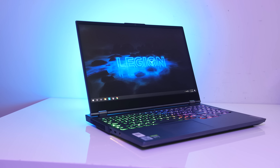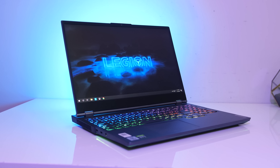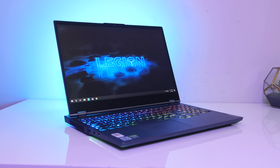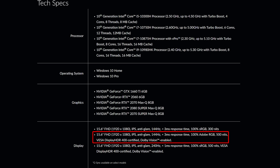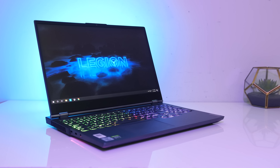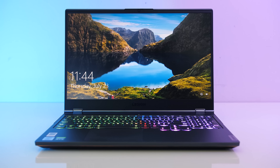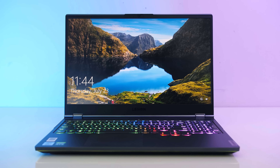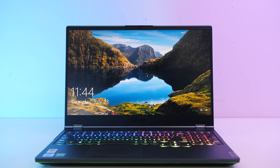The side bezels are just 7.5mm thin, though the bottom chin is larger. The 15.6-inch 1080p screen is available in a few different options — I've got the middle one: 144Hz with a 500-nit screen. Mine has G-Sync, but this isn't available with all models so you'll need to double check the specs. Advanced Optimus also wasn't available with my panel; it's only available with the lowest 300-nit panel option.